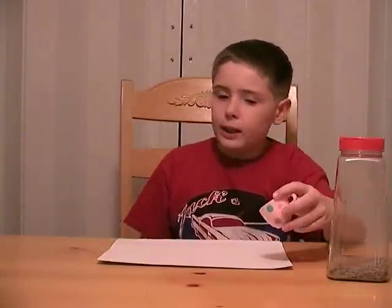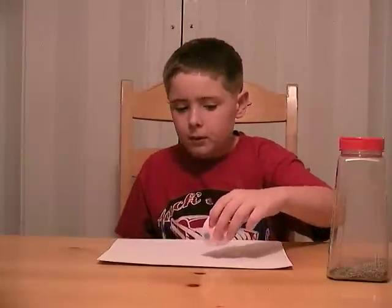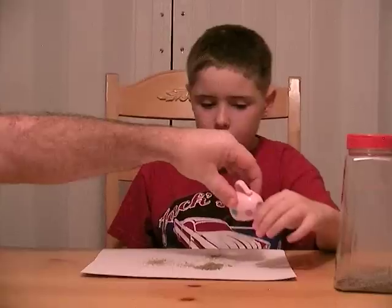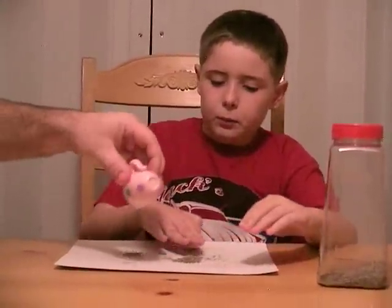But before we do that, I am going to sprinkle this pepper on it. How much do I put on? I'm going to put this out here.